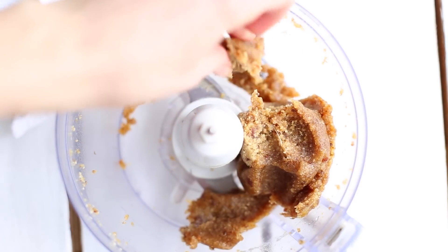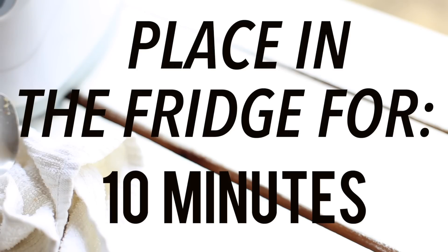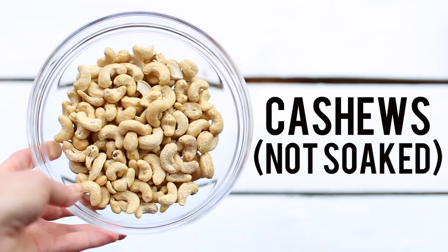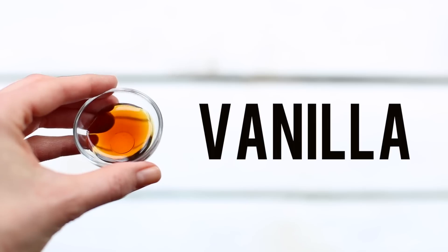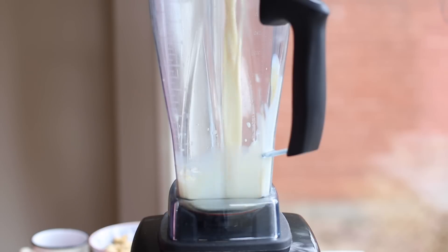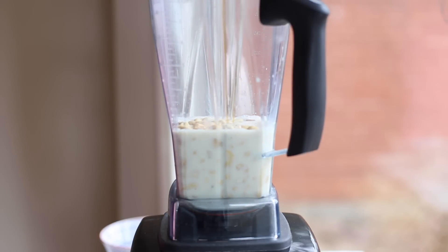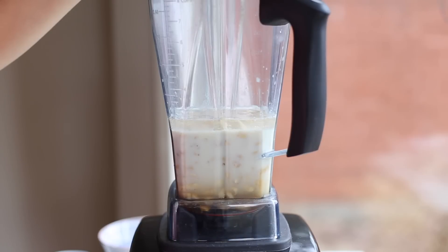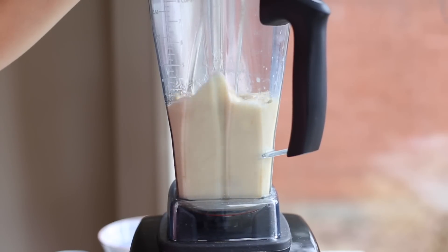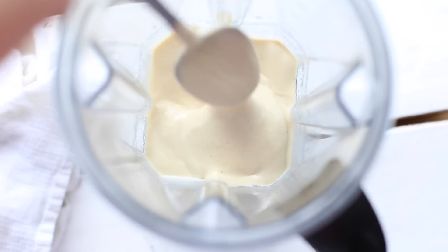The crust is ready. Before I make the filling, I put the crust in the fridge for 10 minutes — this will make it more manageable and easier to place in the mason jars. Now let's make the filling. We will need raw cashews (no need to soak them), soy milk, maple syrup, melted coconut oil, vanilla, and salt. Place all ingredients in your blender starting with the milk. If you use another non-dairy milk, your filling won't turn out as thick as you need it to be. Blend for about 2-3 minutes until you reach a creamy consistency — this filling tastes so similar to actual mascarpone filling, it's pretty incredible.